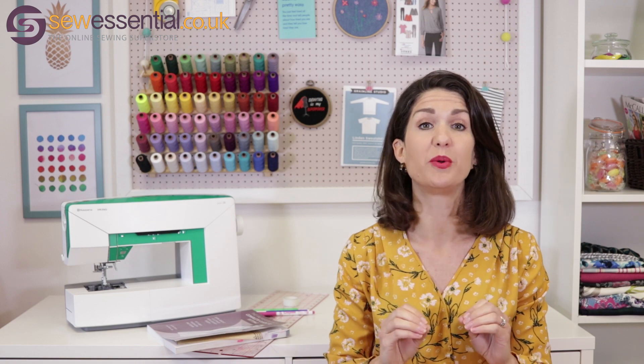Hi everyone, welcome to the Sew Essential vlog. I'm here today to bring you a tutorial on how to make a small bust adjustment.